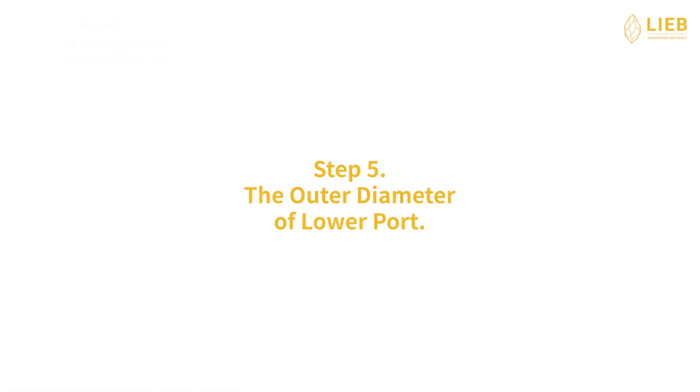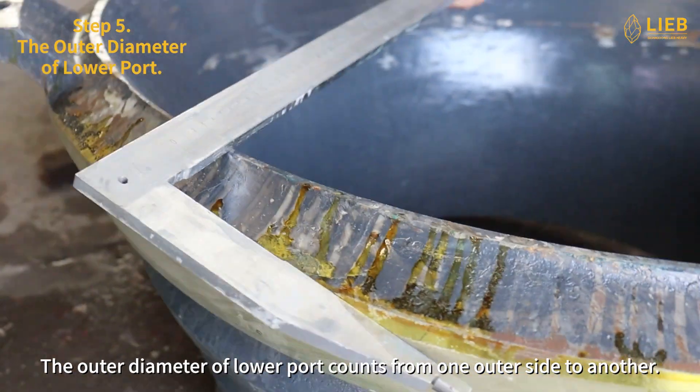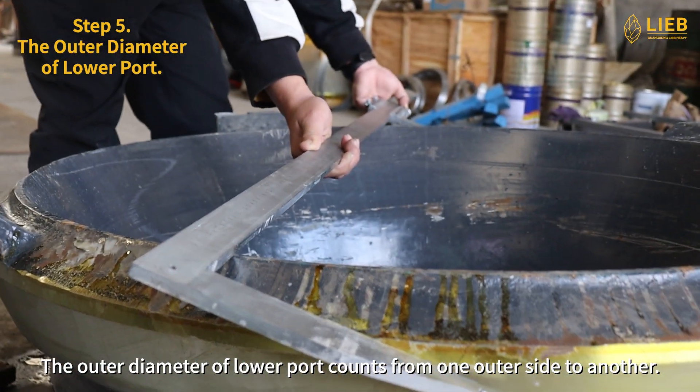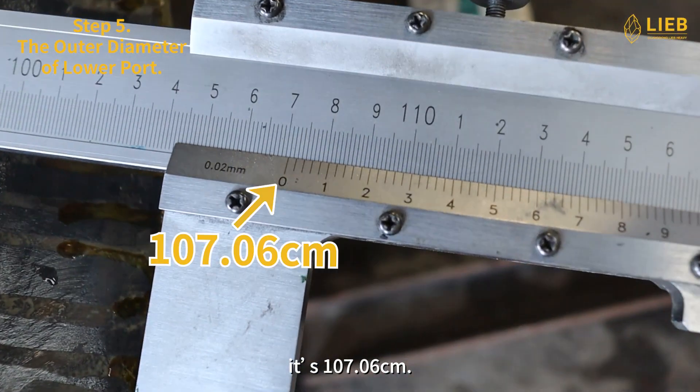Step 5: The outer diameter of lower port. The outer diameter of lower port counts from one outer side to another. Get a caliper to help you do the measuring. It's 107.06 cm.